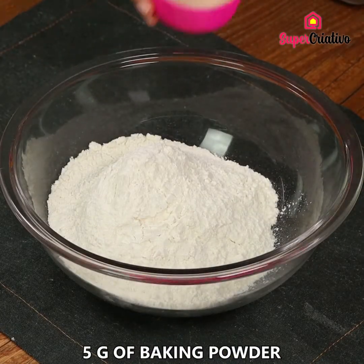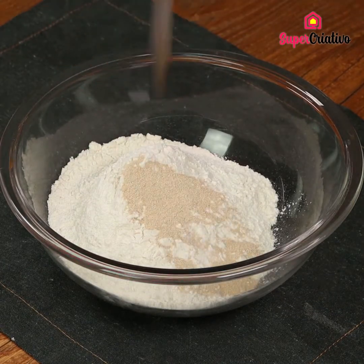In a bowl, add 4 cups of flour and 5 grams of baking powder, and mix well.